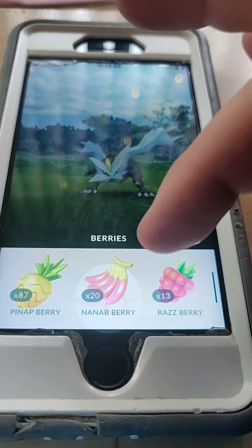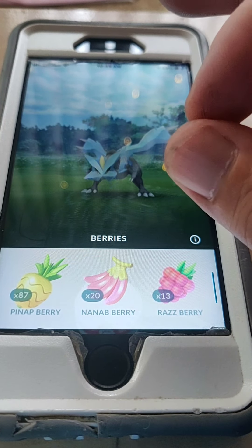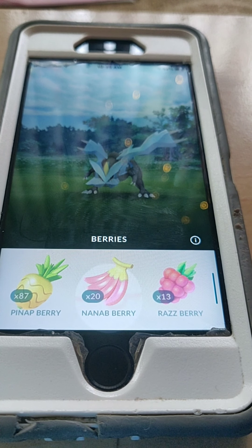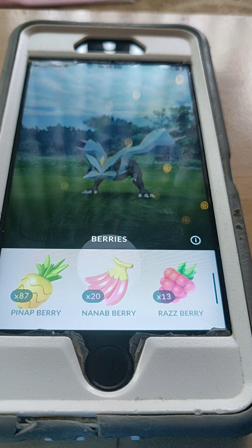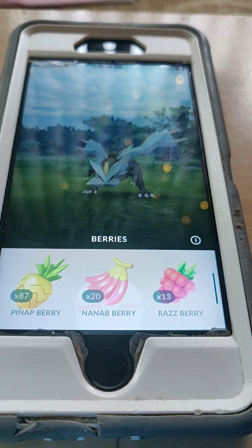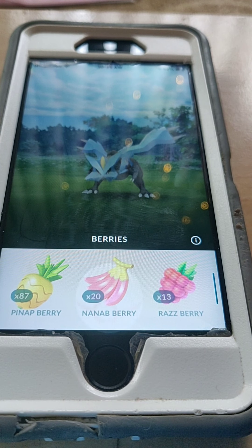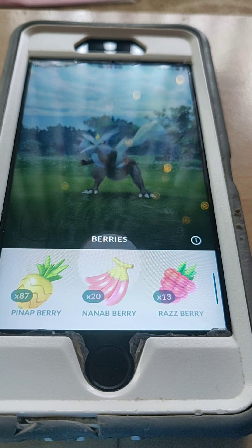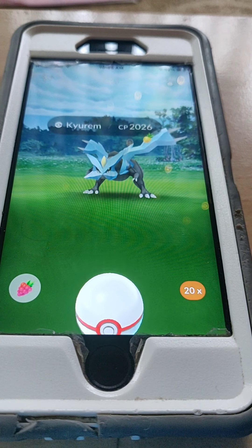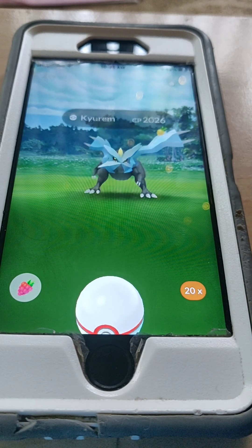I have to warn you: currently, if you're using a Nanab berry, they've actually been upgraded — for lack of a better word — and they're not going to help with the circle lock technique. Stay away from them. What Nanabs do now is they slow it down the whole time you're trying to catch it, so it won't be as much of an issue. Basically, one Nanab will be just as effective as twenty Nanabs — it won't really matter. In this case, we're going to use a Pineap because that's the way to go.